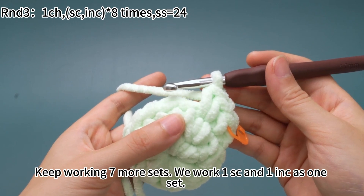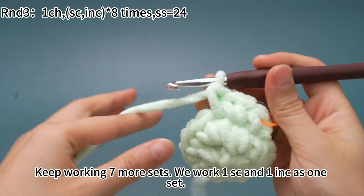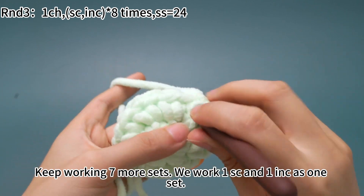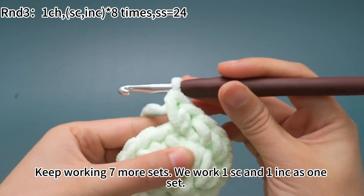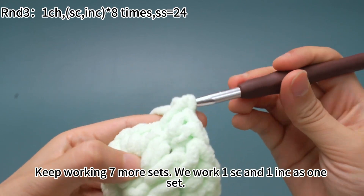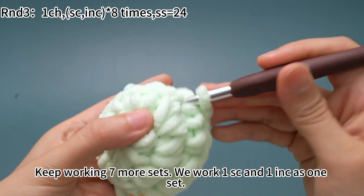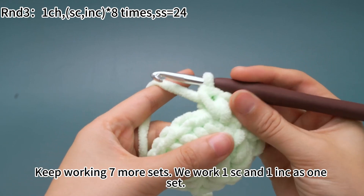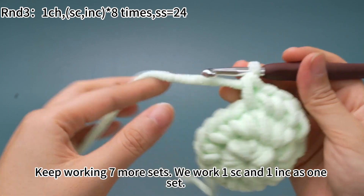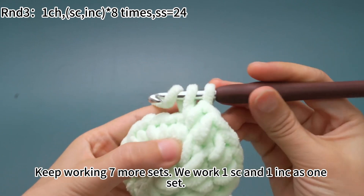Keep working 7 more sets. We work 1 sc and 1 increase as 1 set. After 1 sc, we work 1 increase. The second set is done. Repeat: 1 sc, then 1 increase for each remaining set.